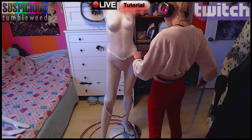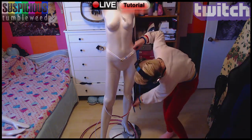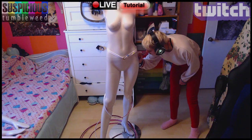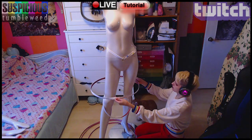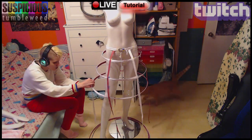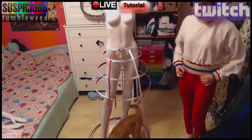Now for the fun part, if you find this sort of step fun. Since my mannequin is taller than me, I had to mark from the hips where my actual knees and ankles are. I also put a piece of masking tape evenly at every height I'd want a new hoop. Once I sewed all the extra ribbons to the belt, I clipped each hoop in place. I did a lot of traveling back and forth, up and down for this step to make sure it was all level.